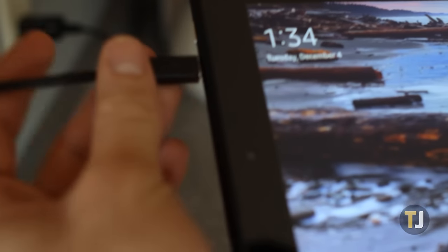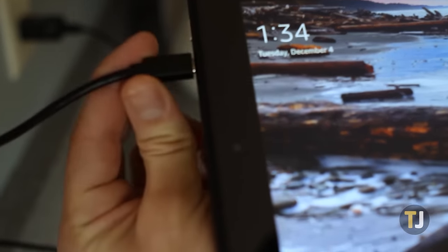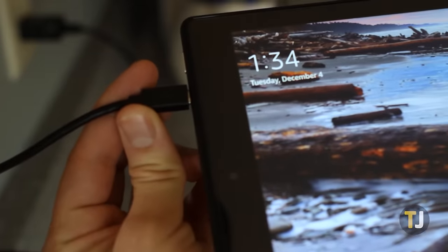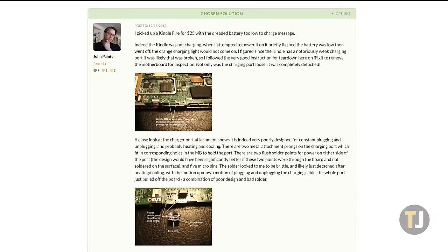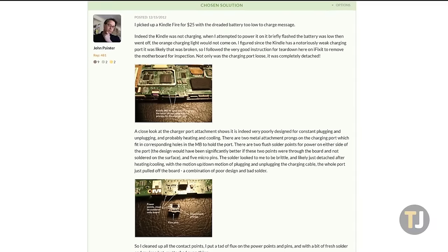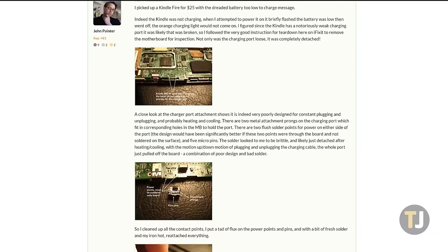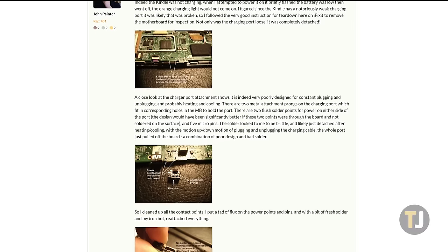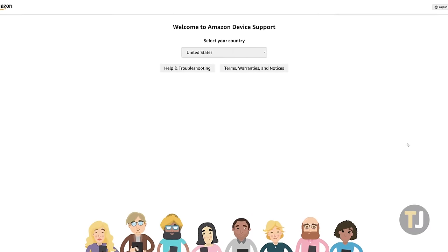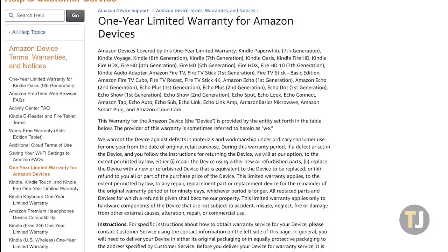If the micro USB port is weak and unable to connect in your device, you may have found the culprit — a hardware issue preventing you from charging. Unfortunately, while it is possible to take the Fire apart in order to clean the contact points and re-solder the port onto the device, it's difficult, time-consuming, and only for those who have experience in soldering. You can check out a guide to how this is done in the description of this video, but we'd recommend requesting a warranty claim from Amazon instead, a link to which can also be found in the description.